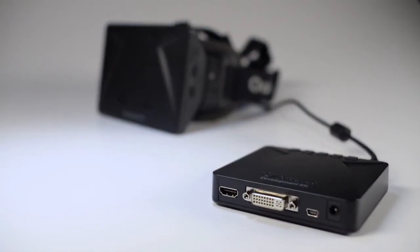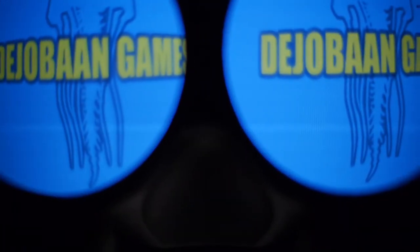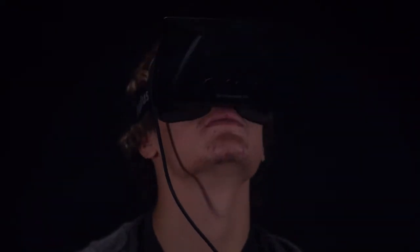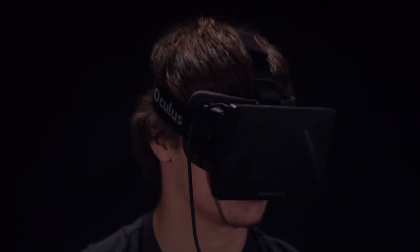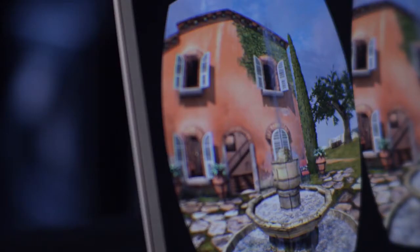With any virtual reality headset, the display is going to be one of the most important features. The Rift sports a 7-inch 720p screen, which comes out to 640x800 pixels per eye. In our testing, this was one of the biggest fallbacks of the device. Instead of feeling like you're in a different reality, it feels as though you're looking through a screen door into another reality.